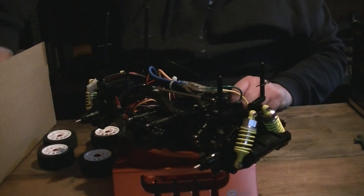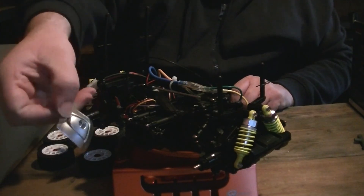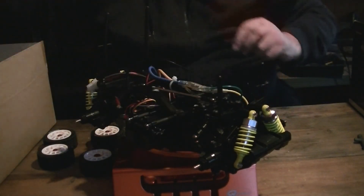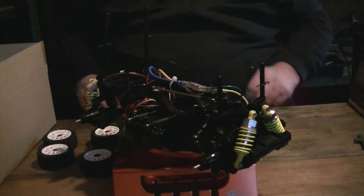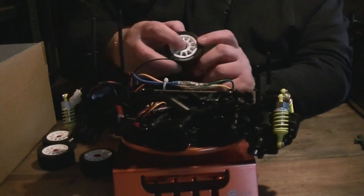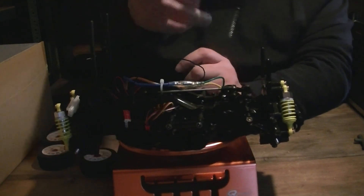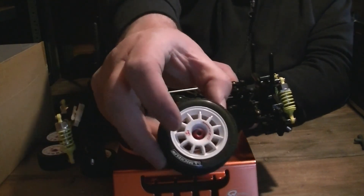These bits clip into the body shell and you put a little LED in there and you have lights if you want that. The only other thing I've altered is I've got the red wheel nuts — it's a bit blurred but it's getting dark in here now.